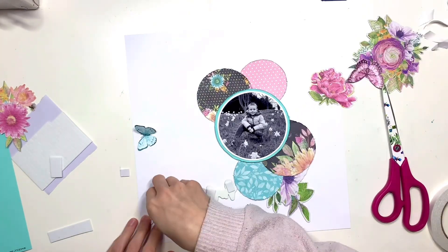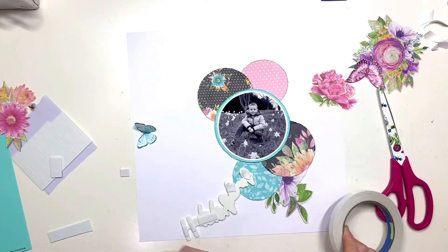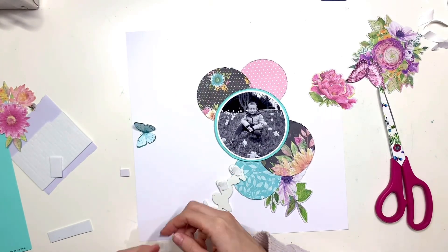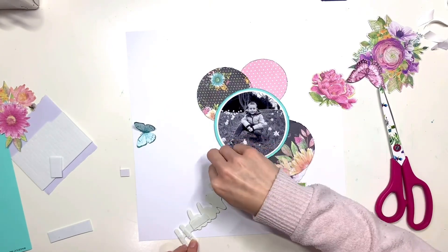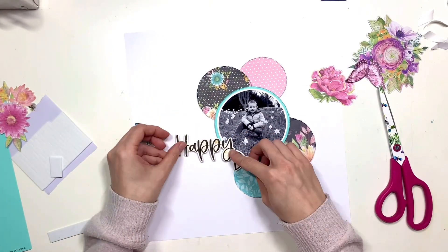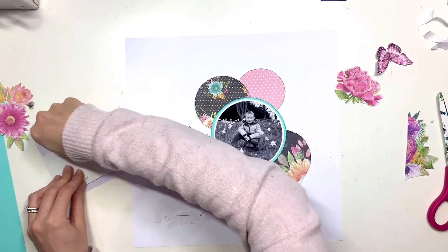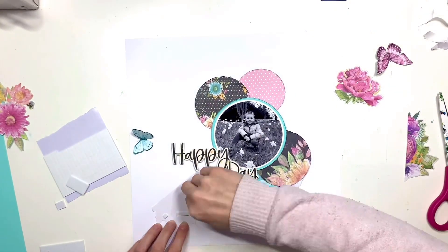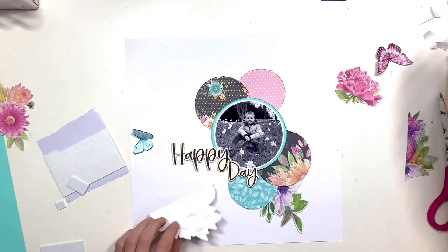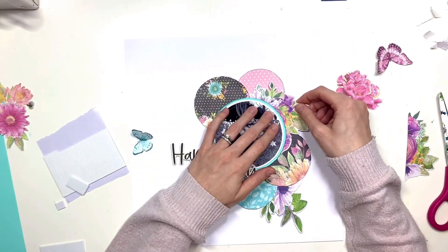A hexagon would have fit as well, but I just felt a circle would fit really nicely there. So you could say the whole layout was really inspired by the idea of using this sticker as my title. Because I've raised my photo up on foam, I've had to raise part of the title up as well, just so that it all sits flat on my background and everything has some contact to stick.